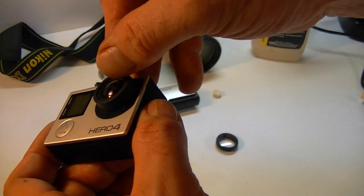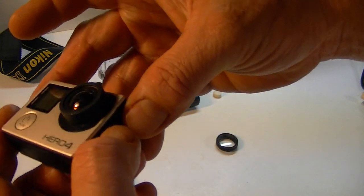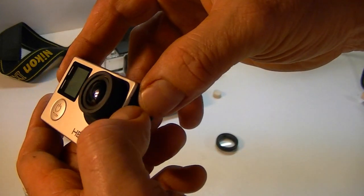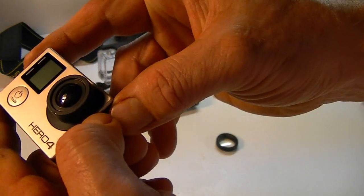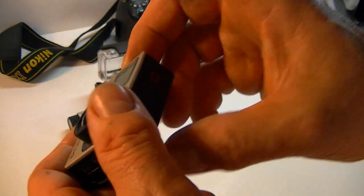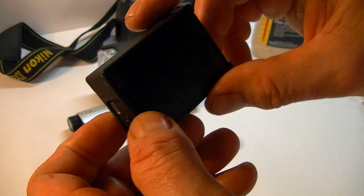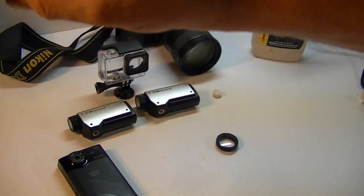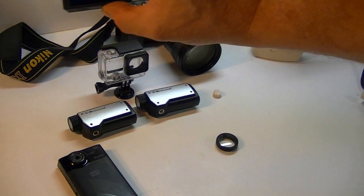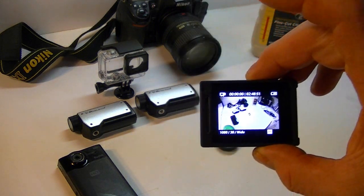I still think I see the scratch — or maybe I don't. Can you see the scratch? It's really hard to see. You can really tell when you turn it on and see if you get a glare. It doesn't look bad — I might have it.